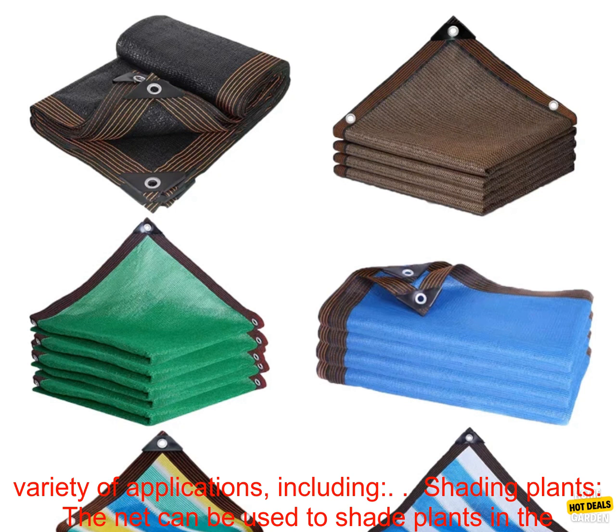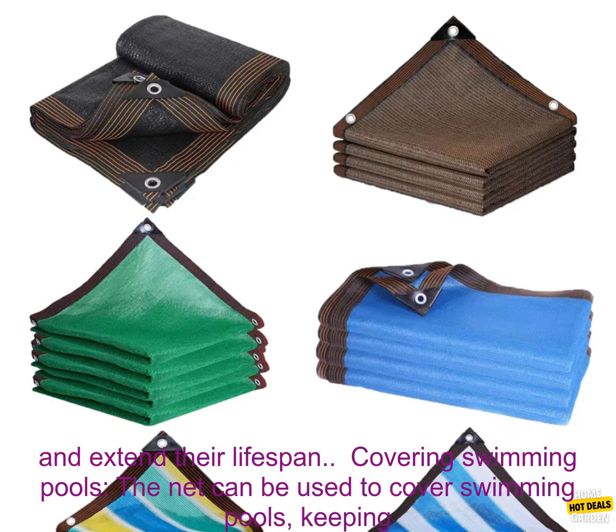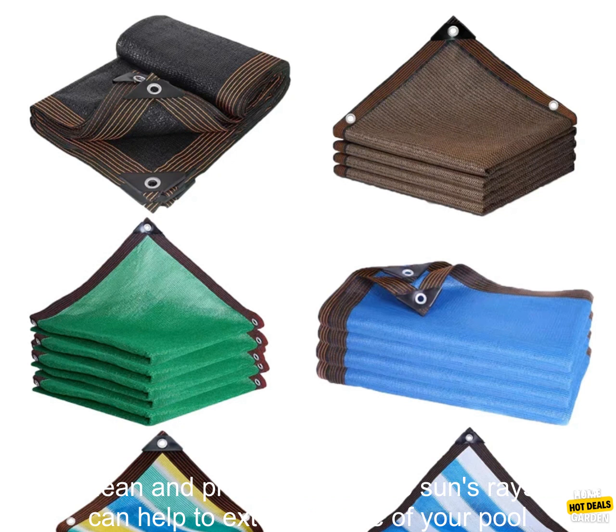Applications. The 12-Pin Anti-UV HDPE Shading Net can be used for a variety of applications, including shading plants. The net can be used to shade plants in the garden, protecting them from the sun's harmful rays. This can help to improve the health of your plants and extend their lifespan.